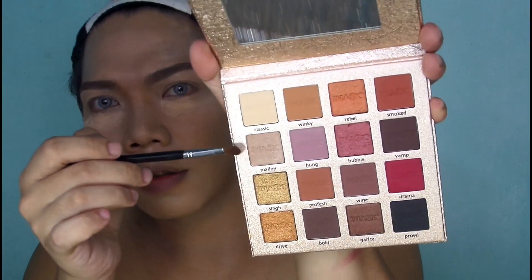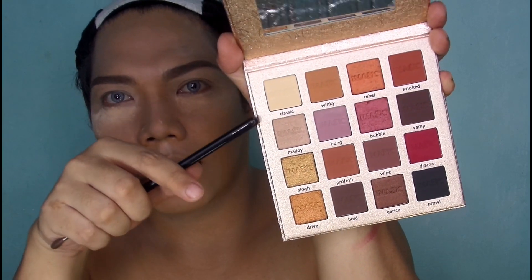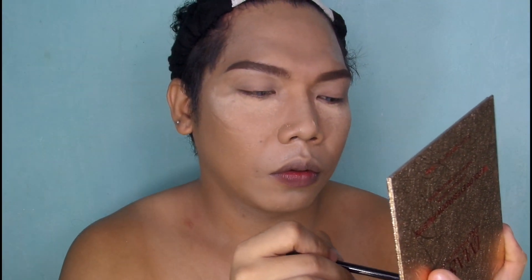So ang first shade na gagamitin ko is ito — yung classic — for the brow bone. Medyo powdery lang siya guys, pero yung color payoff, yung pigment is okay naman.